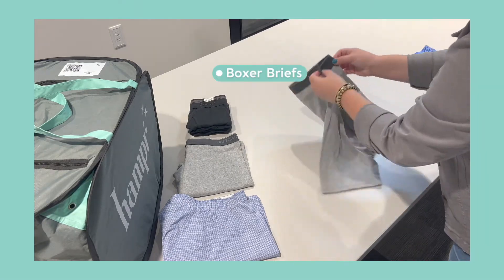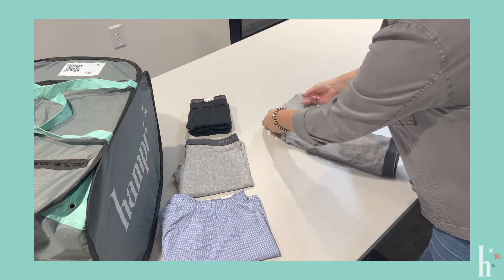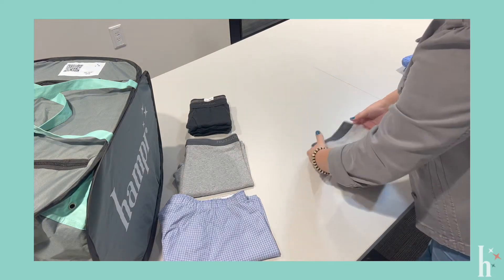For boxer briefs, you're just going to fold them in half long ways, and then just bring the bottom up to the top.